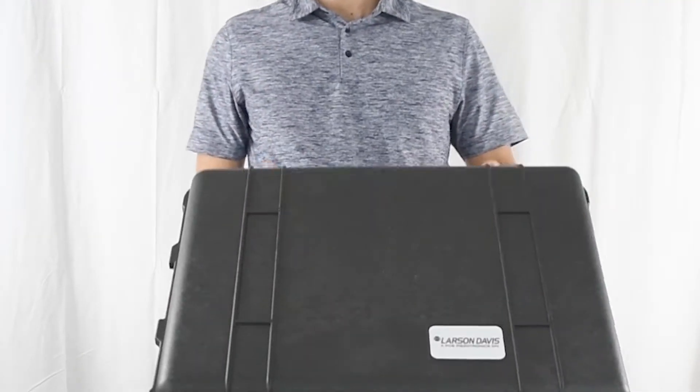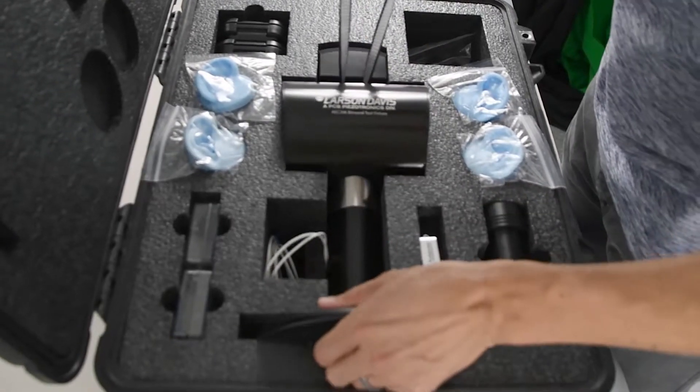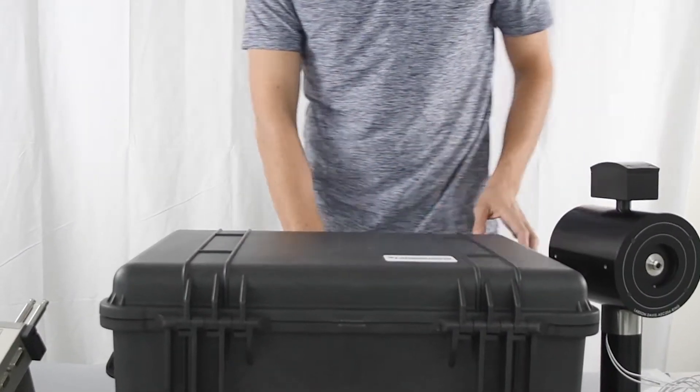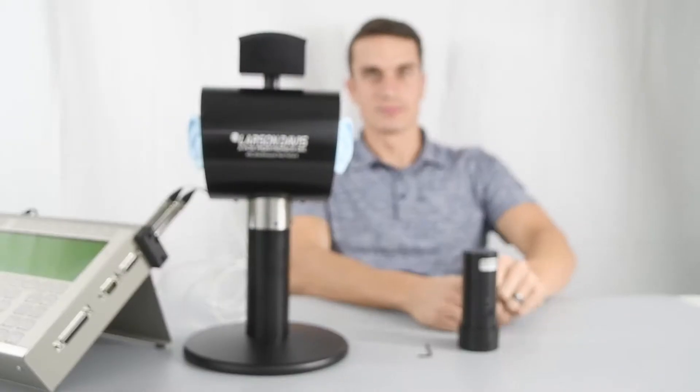Hi, my name is Dan Wilding. I'm an acoustic engineer at Larson Davis. Today we are going to perform an acoustic calibration on the AEC-206, something you might do before and after a regular test day.